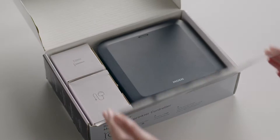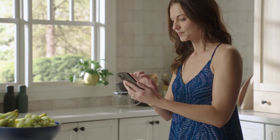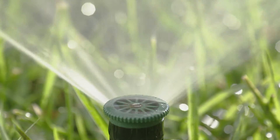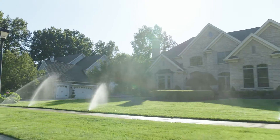Moen proudly introduces the Smart Sprinkler Controller, a device that allows you to schedule, operate, and customize your home sprinkler system right from the palm of your hand. It's perfect for homeowners who take pride in their lawn's appearance and are mindful of water usage.